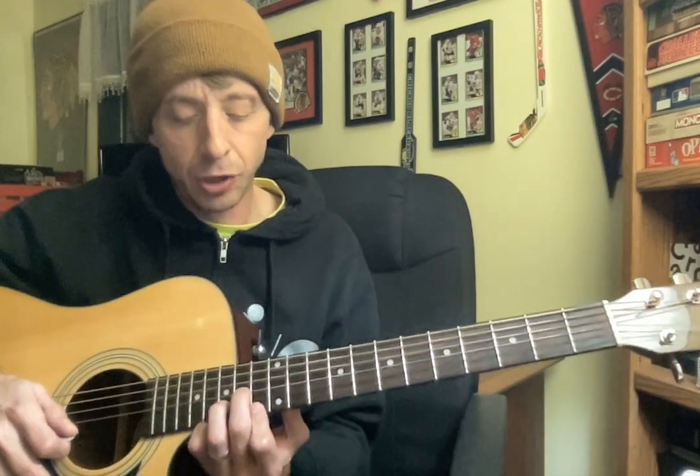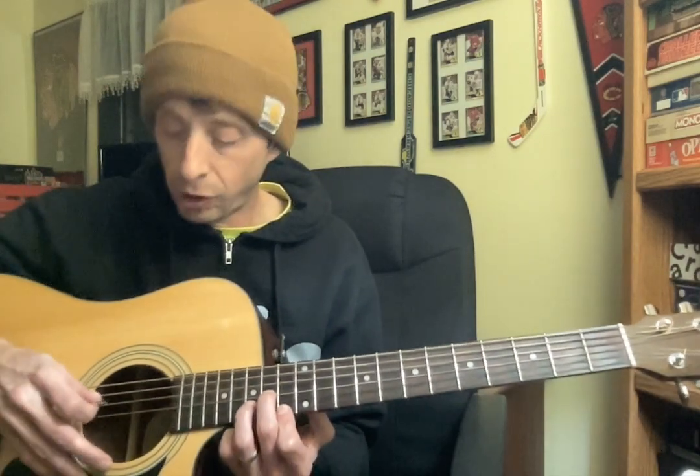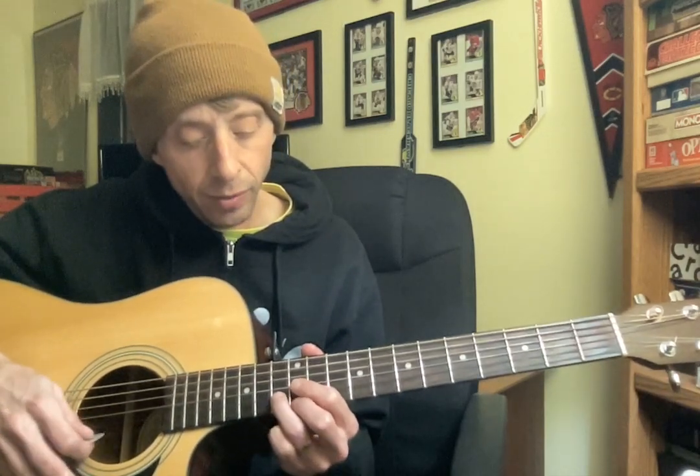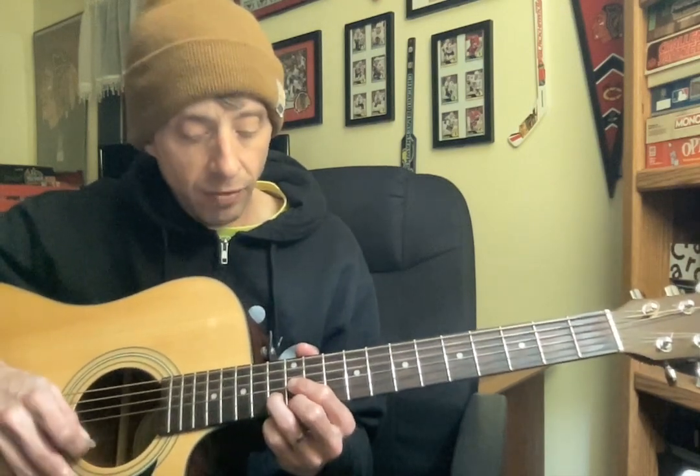So we're going to take this formation and scooch it up to where your pointer is on 13 of your high E. Then we shift down to here: pointer on 12 of G, ring finger on 13 of B, middle finger on 12 of high E.